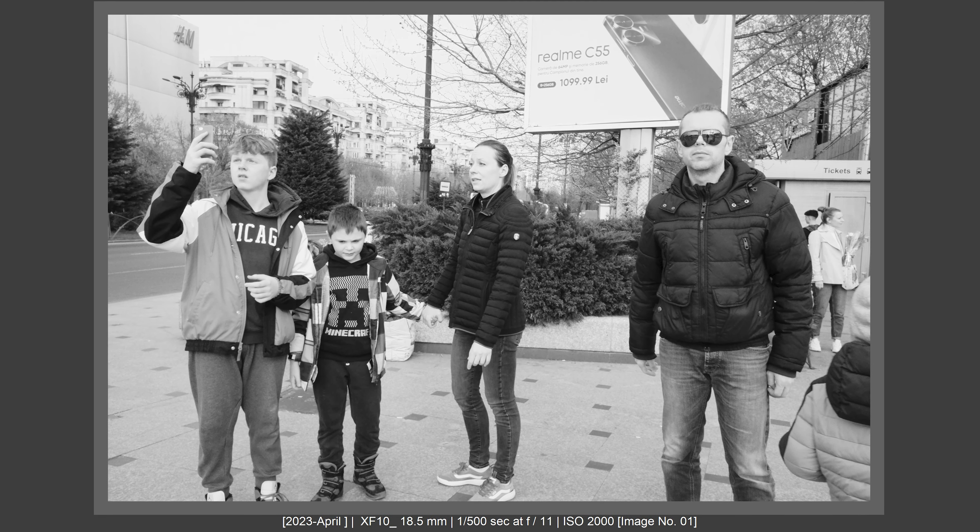Another big advantage of the X-T5 used alongside the XF10 was shooting from a low down angle. With the X-T5's tilt screen, I could keep the camera very low and compose from a down angle with confidence. With the XF10, I'm not able to nail the composition from a down angle because it doesn't have a tilt screen, so the X-T5 brings a big plus here.